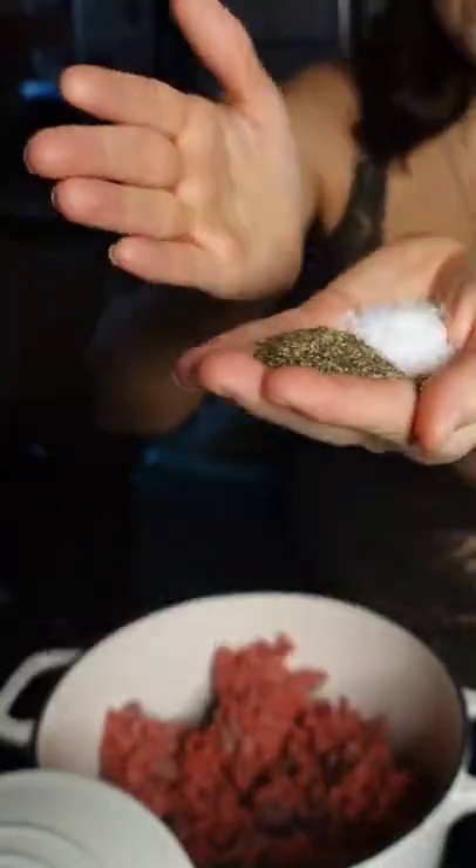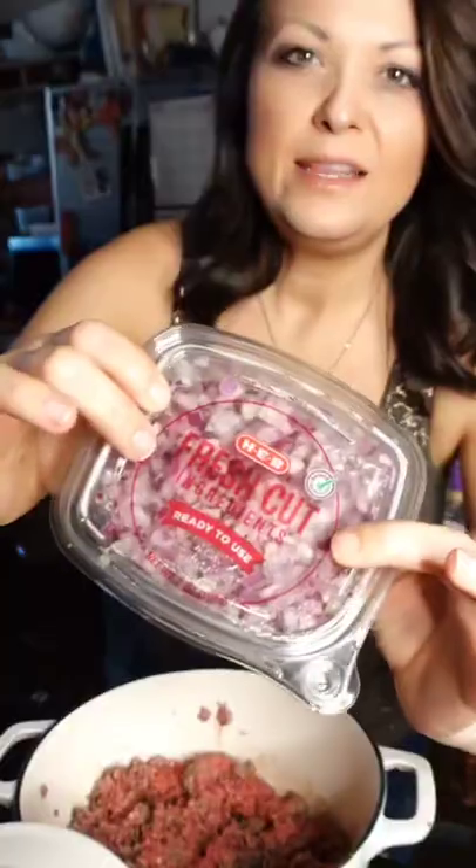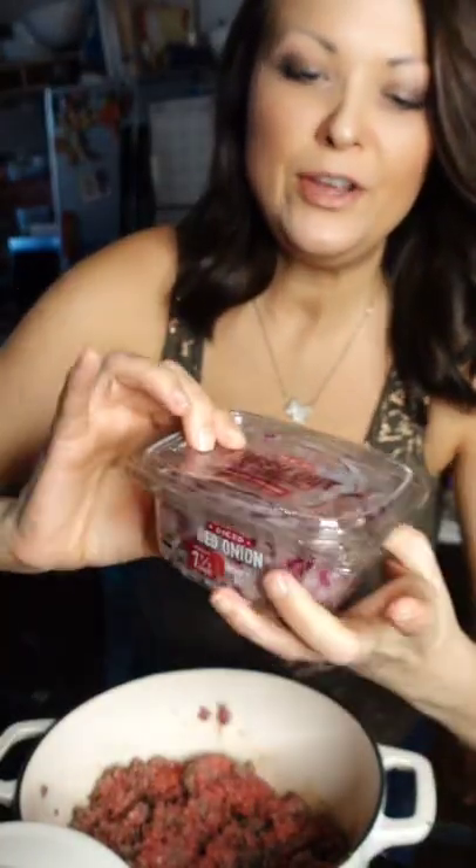The good thing about this is that it feeds a ton of people. Let's brown about two pounds of hamburger meat. This is about two onions and we're going to use half. You can use whatever kind of onion you want.